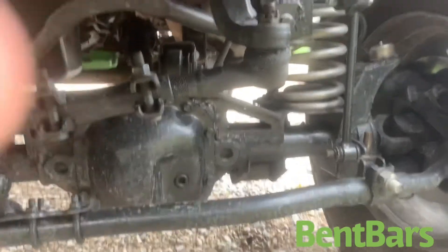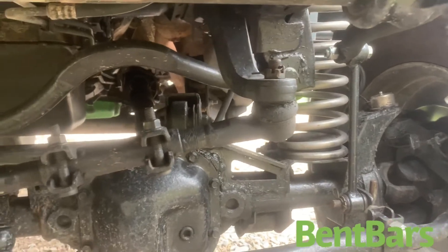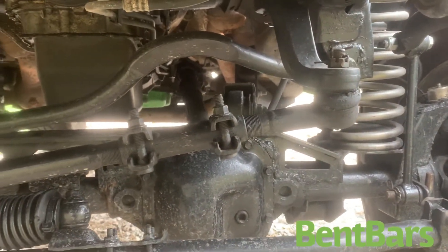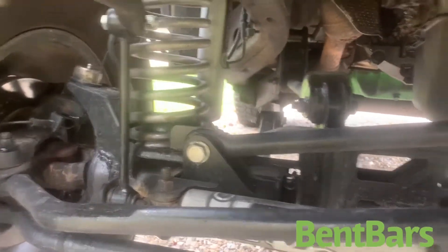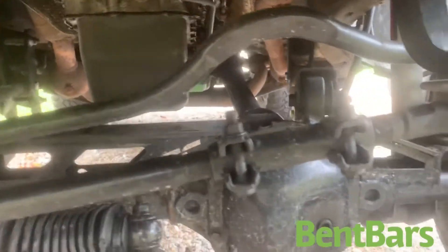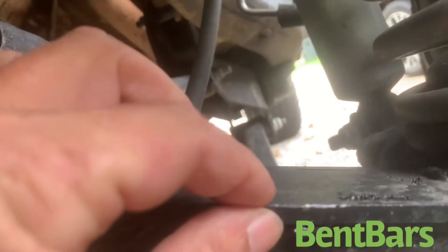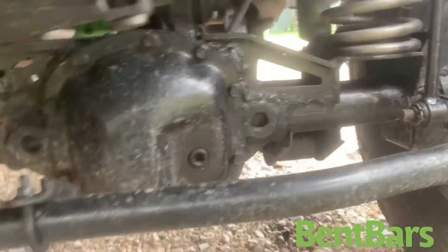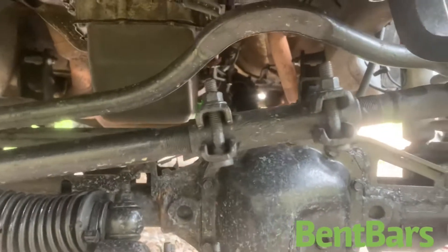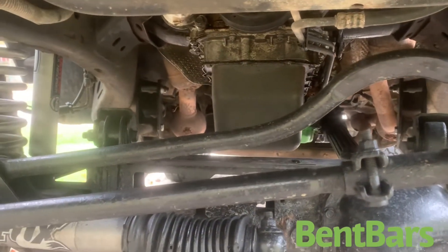I also bought their truss and gusset kit. It wasn't as expensive as everyone else's — you can go buy name brand all you want, but this is just metal that you're welding in, and the thickness of it is exactly as thick as you see it right there. It's worth the money, but if you want to buy a name brand like R-TAC or something, go right ahead. I just can't see it — it's just metal you're welding on.